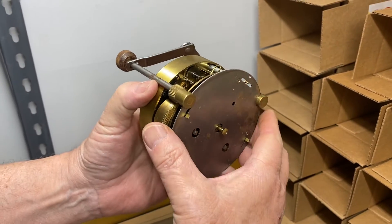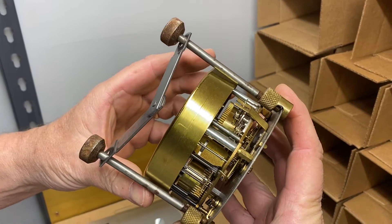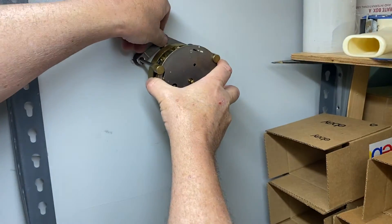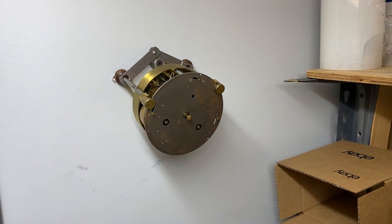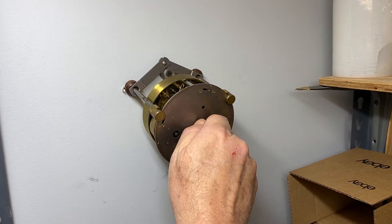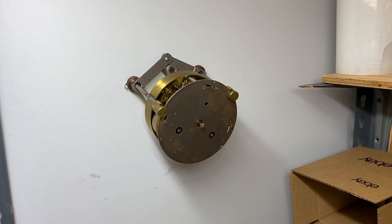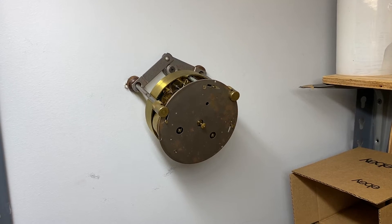Here we have a German ship's bell movement. I will not be able to tell you the model until I take the bell off, but you'll see it on the eBay ad. And that's the ship's bell.